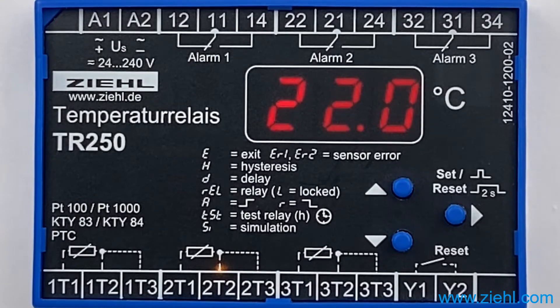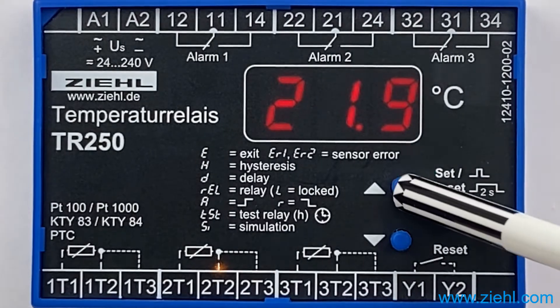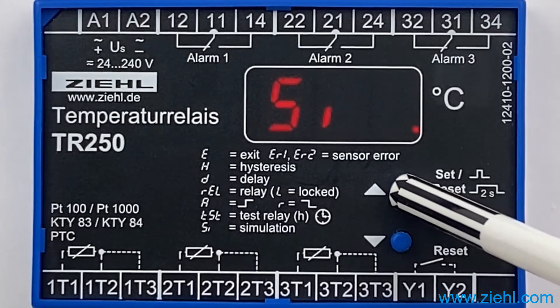If this function is disruptive — maybe the relay is used for a different function, or if the time needs to be changed — proceed as follows: 3 times upwards on the test button,